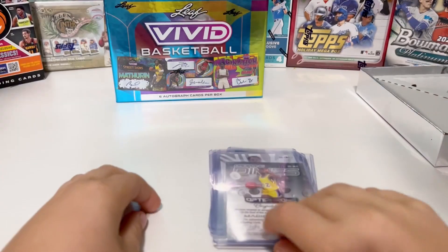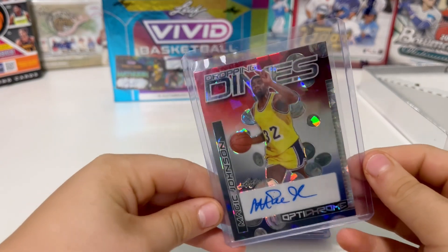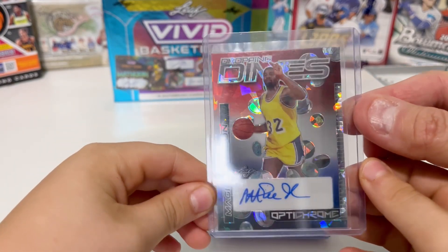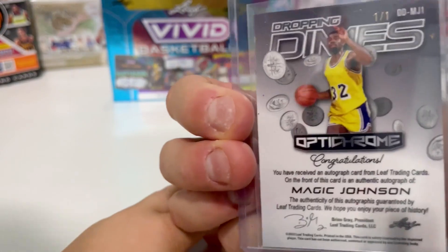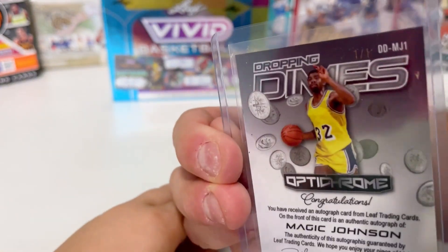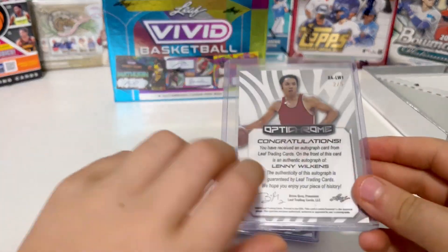Let's see what the first one is — we have Magic Johnson, Dropping Dimes! That is a cool looking card. It's nice, got a number... oh look at that number — one of one! One of one Magic Johnson, that's pretty cool. All right, what's next?